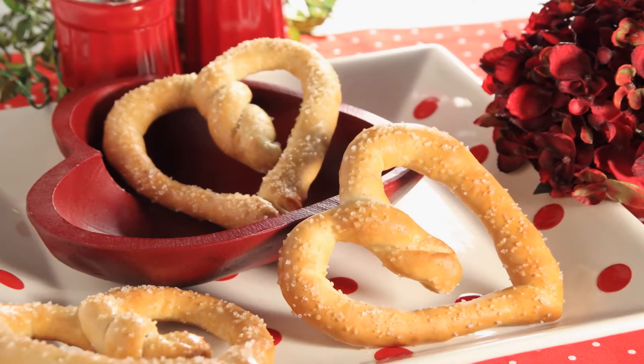Hey, welcome to Teen Kitchen Takeover. I'm Sydney. This is my friend, Kylie. Hello. And today we're going to show you how to make heart-shaped pretzels.